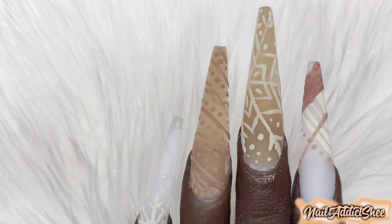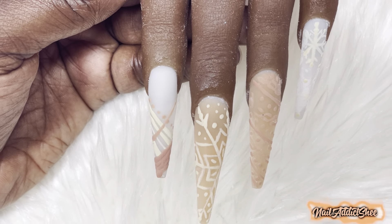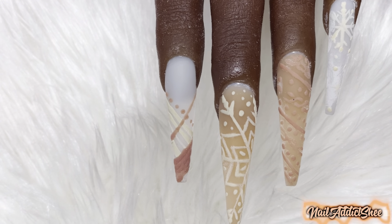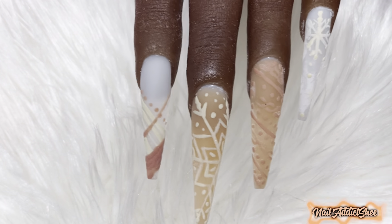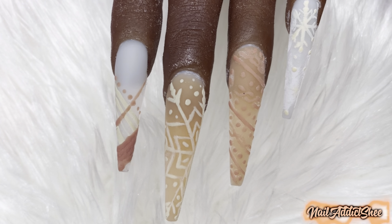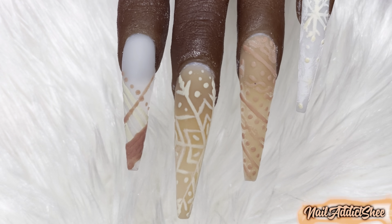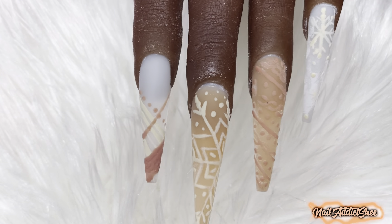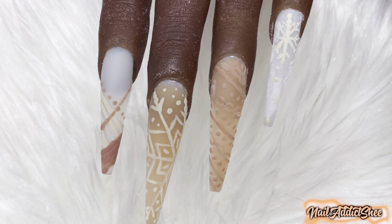Y'all, this is so freaking cute — I love them so so much! My pinky had a bit of dust and I caught that while recording, so in the next clip you'll see where I wiped it off so the design is more visible. I overall really love how this set came out — it came out really really nice. I love how tapered those tips were after cutting off the tip of the stiletto.